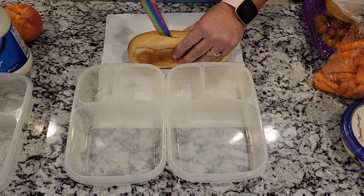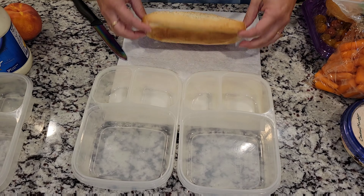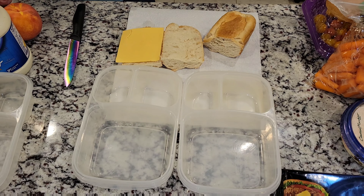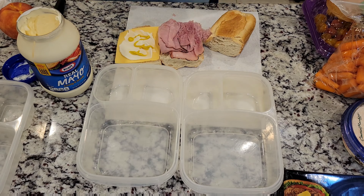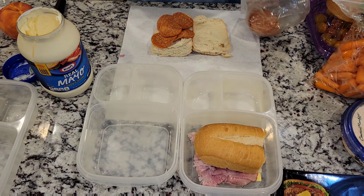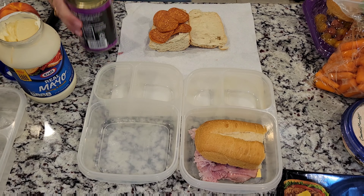Happy Tuesday everyone. Here are the girls' lunches for today. I'm just going to open up this sub roll and split it in half because it is a pretty big roll, and I'm going to add some cheese and some ham, mayonnaise and mustard for Sophia. Allison doesn't eat a whole lot of meat but she does like some pepperoni, so I just went ahead and added some pepperoni and then I cut up some black olives for her.